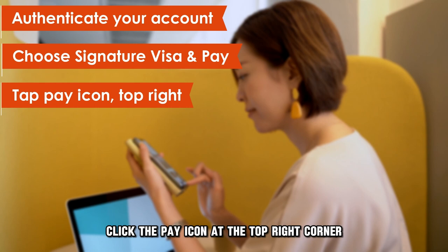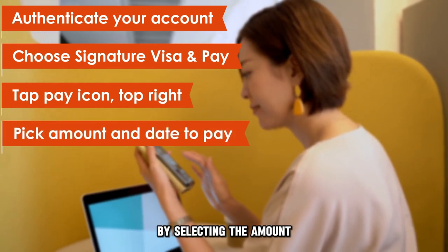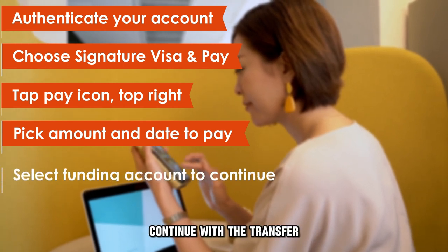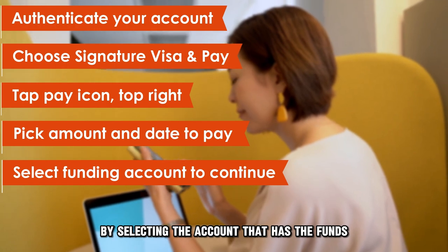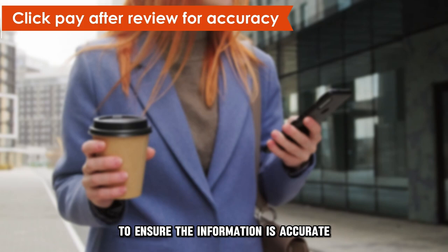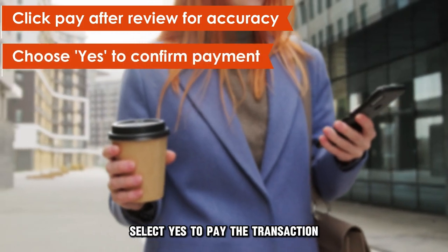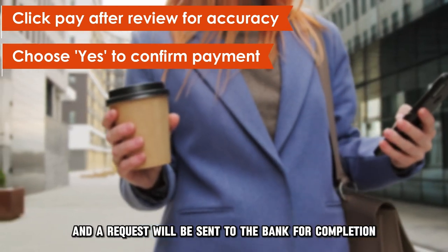Click the Pay icon at the top right corner. Choose your payment information by selecting the amount and payment date you wish to pay. Continue with the transfer by selecting the account that has the funds. Click Pay after reviewing the payment details to ensure the information is accurate. Select Yes to pay the transaction, and a request will be sent to the bank for completion.